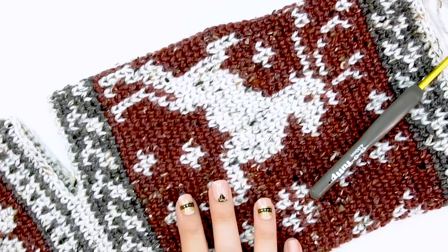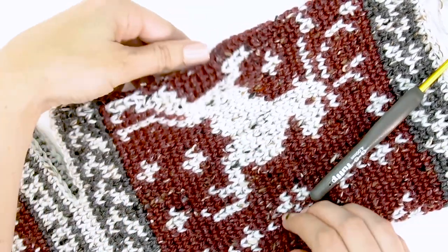After working up the leg portion, you might find there's some slant. Don't worry too much about it — we can block it so that your deer will sit nicely centered on the front of your stocking.